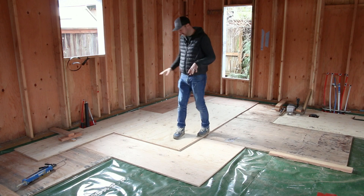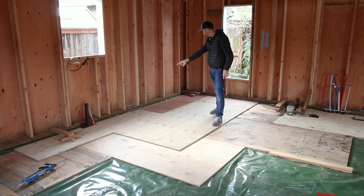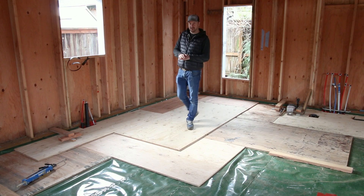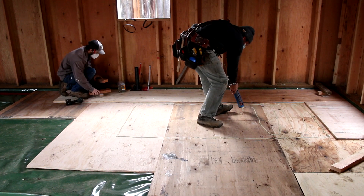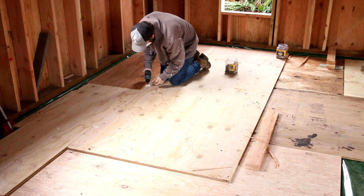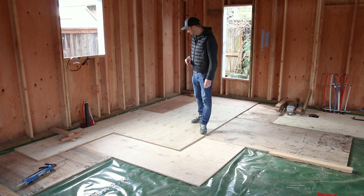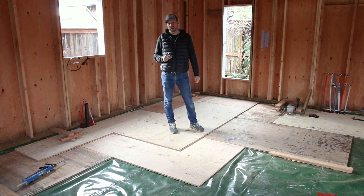We're mid-process here, starting to lay down the second layer of tongue-and-groove plywood. We've taken some two-foot rips on both sides to offset these so that both layers are staggered from one another — a completely staggered assembly. Before we set each panel down, we apply a whole bunch of construction adhesive, put the panel down, bang it into the tongue and groove, then screw it in with inch-and-three-eighths screws. Our assembly is going to be built up to an inch and a half total, so we want to make sure we're not puncturing our vapor barrier — hence the inch-and-three-eighths screws. Once that's all set, we'll be ready for interior framing and all the interior walls, and then eventually the finished floor will float over the top of this.